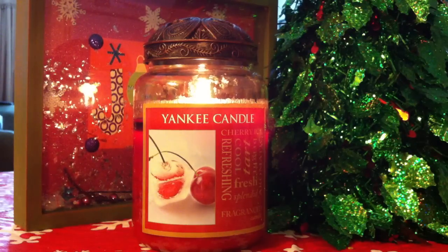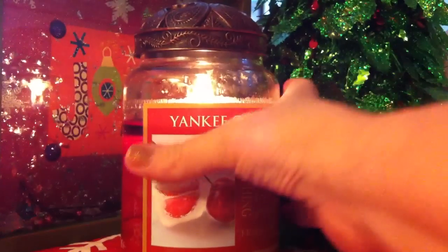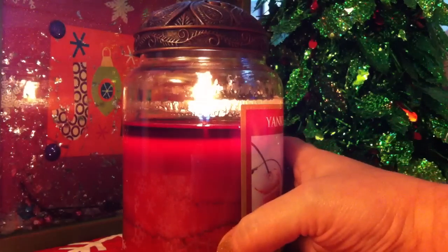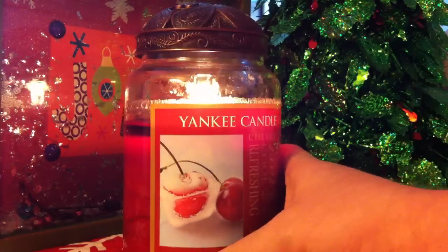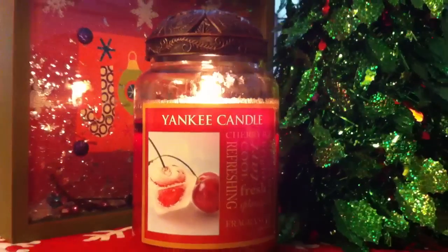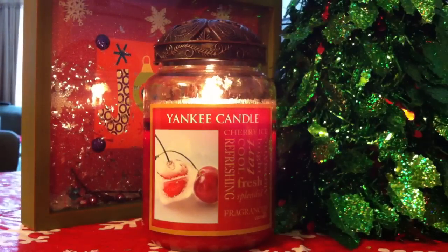This is my fourth burn and I'm just going to actually turn it around for you guys — you can see there is a nice even wax pool. I do not trim the wick of my Yankee Candle on the first burn; I only do it on the burns after the first burn, because if you trim the wick on the first burn you will definitely have a tunneling problem. I also have an aluminum lid on this one which helps with tunneling as well.